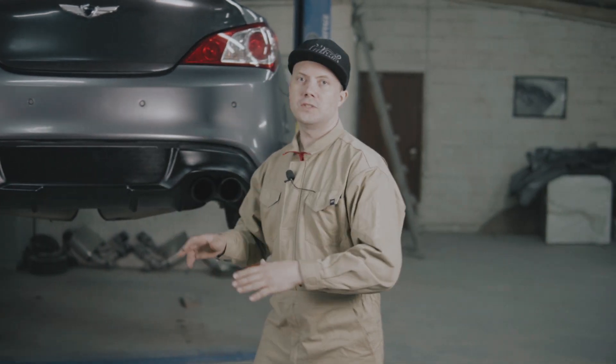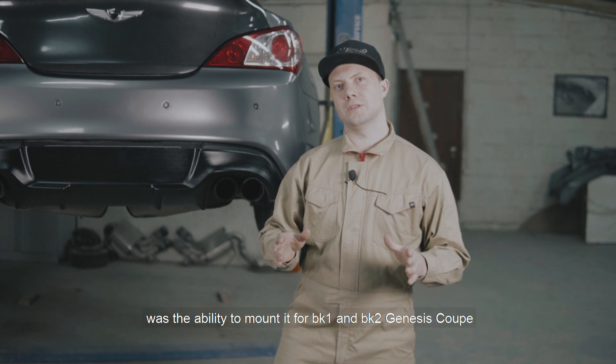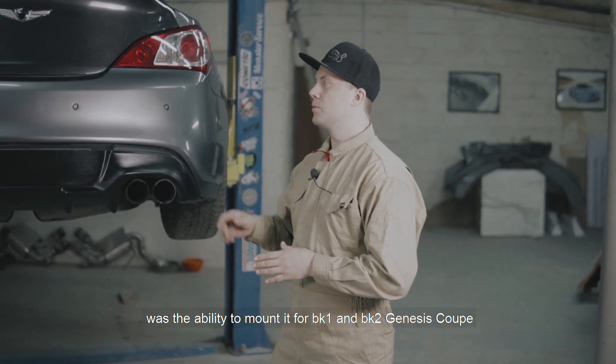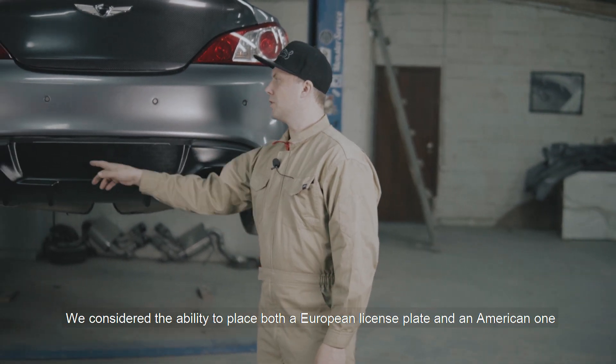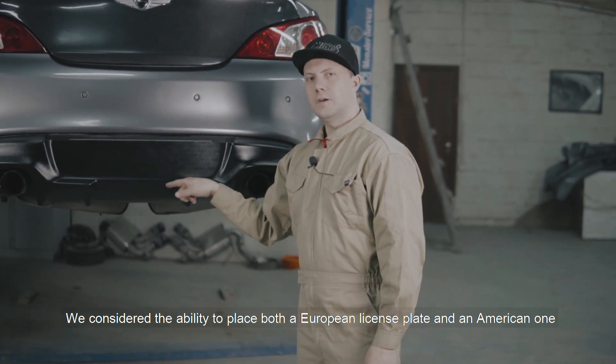Основной идеей при разработке у нас была возможность установки этой детали на дорестайловые и послерестайловые Genesis Coupe. Они выпускались с 2008 по 2016 год. И возможность установки как европейского номерного знака, так и американского.